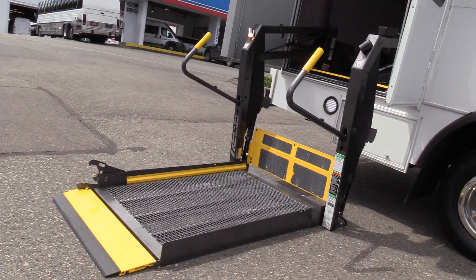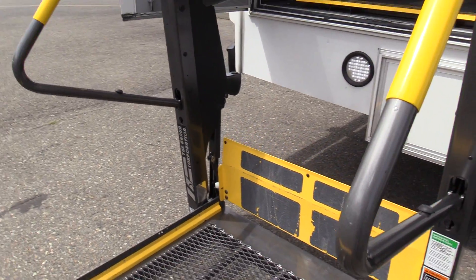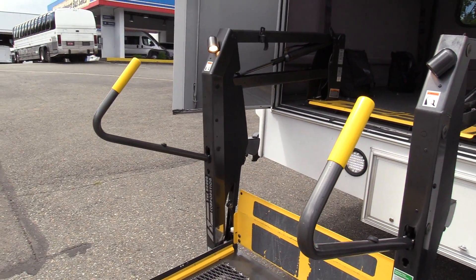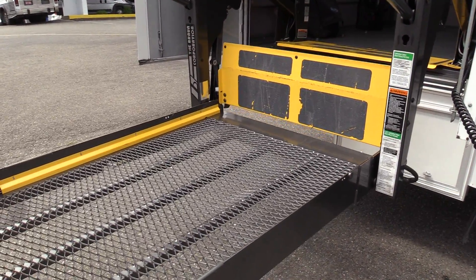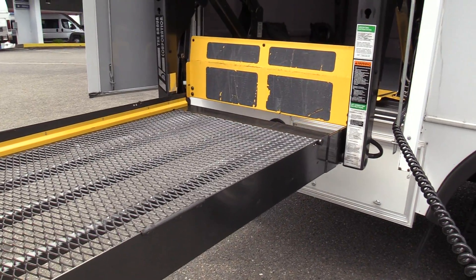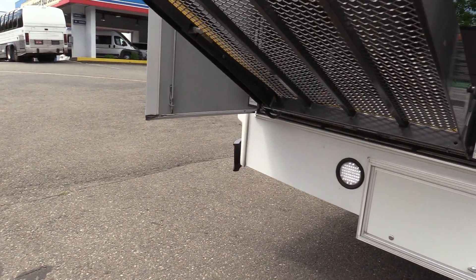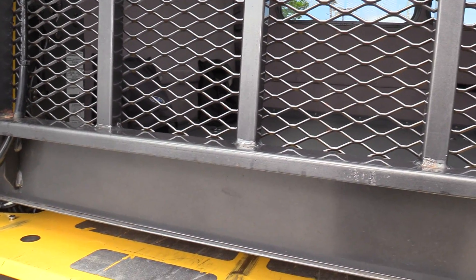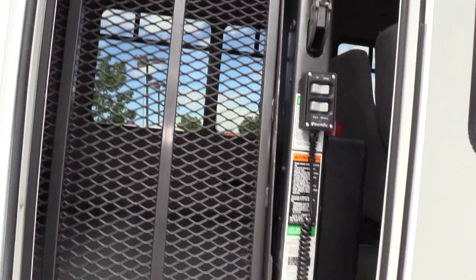The wheelchair lift here — this is a Braun, the Millennium Series. Very simple controls: if you want to go up you just press up, simple as that. If you want to fold it in, you just press fold. Very simple. And I correct myself — this is the Braun Millennium Series; there is a sticker right there confirming it.